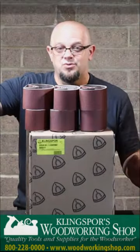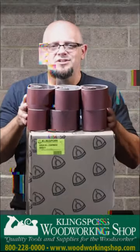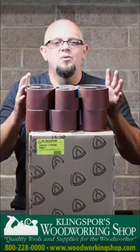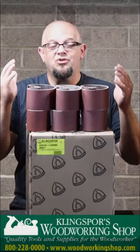We've also got the lathe rolls for all you woodturners out there. A box of lathe rolls for the price we got them at — crazy stuff. And belts: if you're a belt sander and you use a lot of belts, we got you covered. Three inch or four inch wide, we got them all. With the three inch, you're as low as under a dollar a belt, so this is crazy savings.